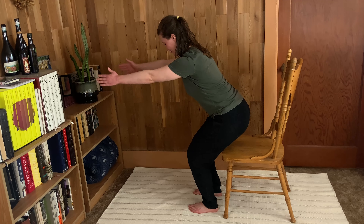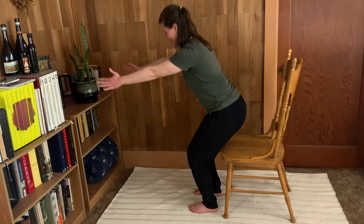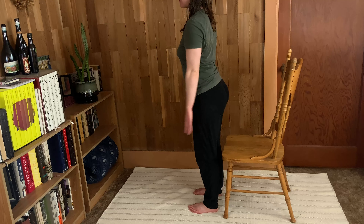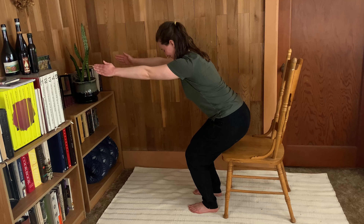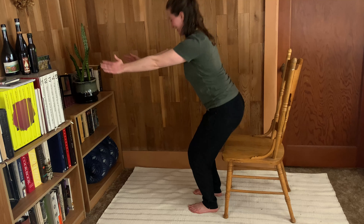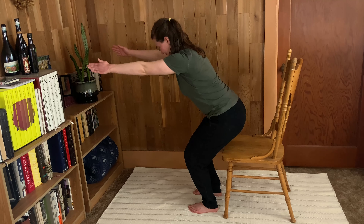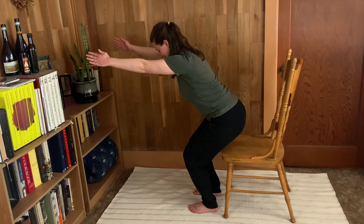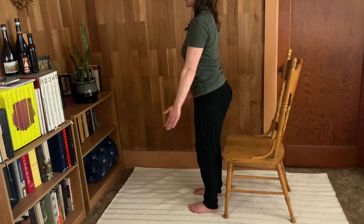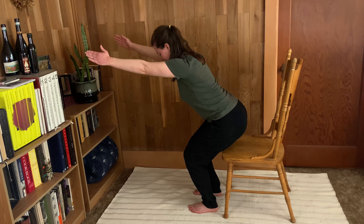On this next one, sit almost all the way down and reach your arms in front of you as a little counterbalance, then press back up to standing. We've taken away the support of the hands on the knees — of course you can still use it if you need to. We're going down to almost sit in that chair, making sure the knees are still over the toes, then activate those muscles and press back up.